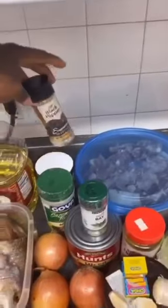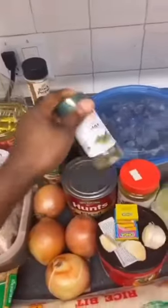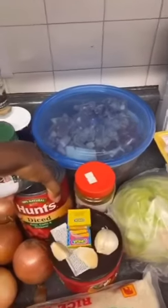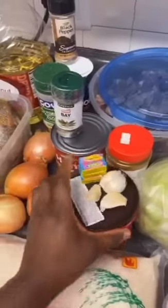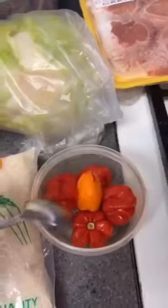If you have anything you want me to teach how to cook, just drop it in the comment section and I'll walk you through the process. So these are the ingredients I'm going to use for the jollof rice today: jasmine rice, mixed vegetables, fish, oil, black pepper seasoning, Goya seasoning, four onions for the stew, bay leaf, and cabbage. I also have five peppers because I want it a little spicy.